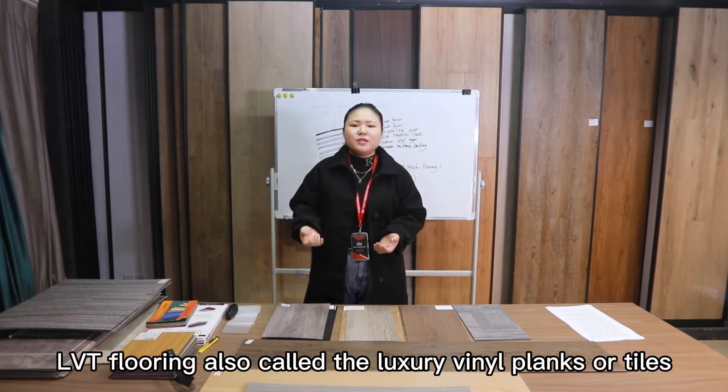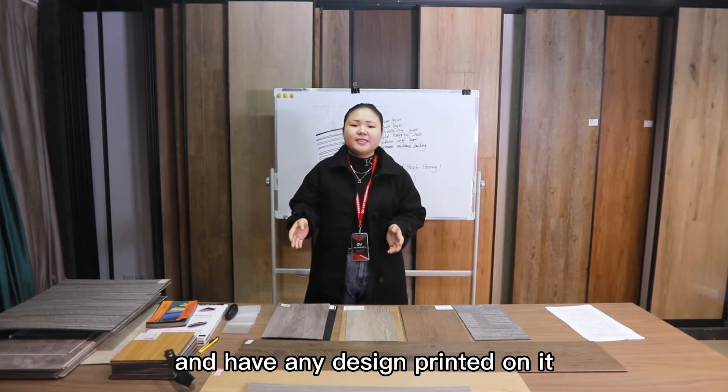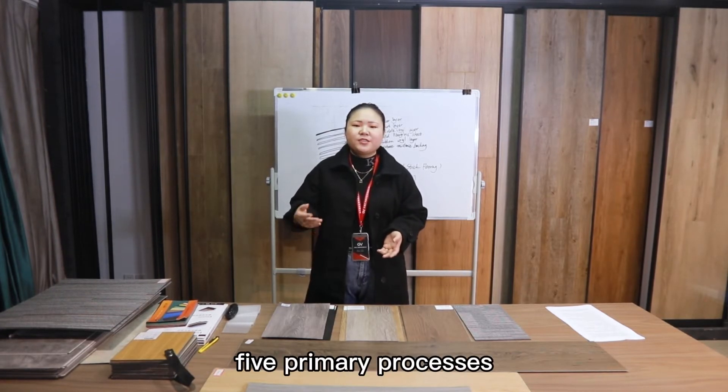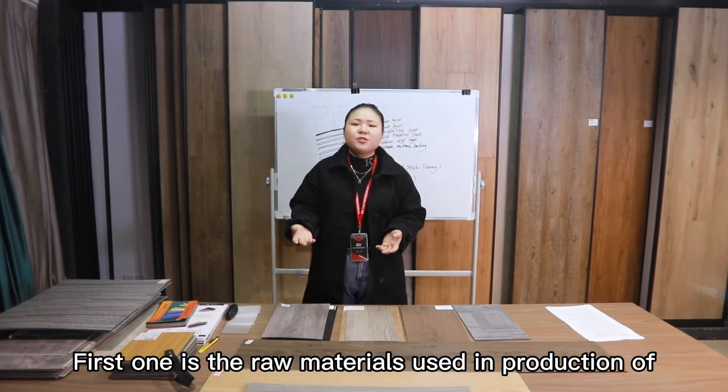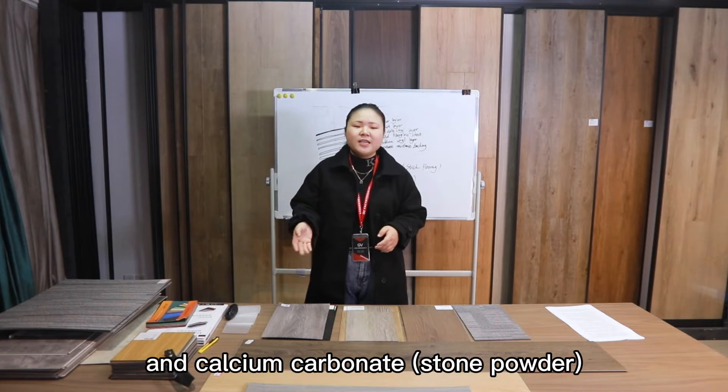LVT flooring, also called luxury vinyl planks or tiles, looks like real wood or real stone and can have any design printed on it. LVT is manufactured through five primary processes. The first involves raw materials, which include polyvinyl chloride resin, also called PVC, and calcium carbonate, also called stone powder.